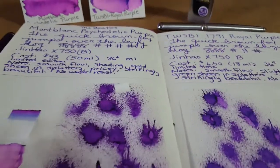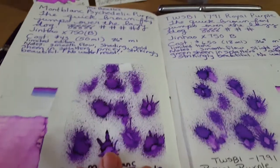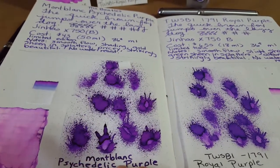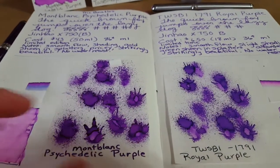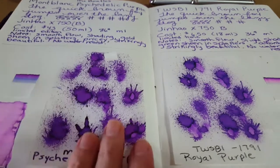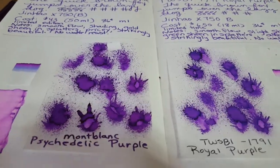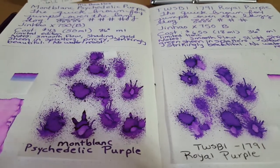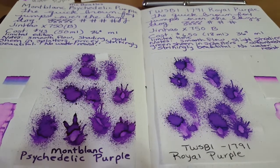You're getting a lot for your money either way. If I was going to use it for art, I'd probably be tempted by the Montblanc — it's a drastic purple. They're put down exactly the same way, with the same syringe cleaned out, same technique, so they're getting the same treatment. But for writing...